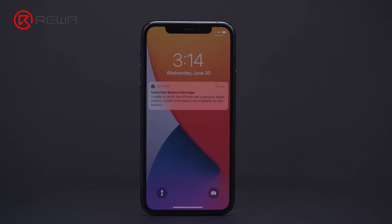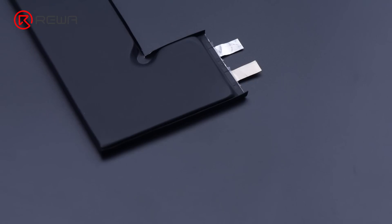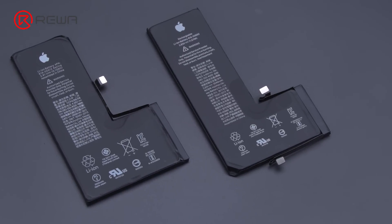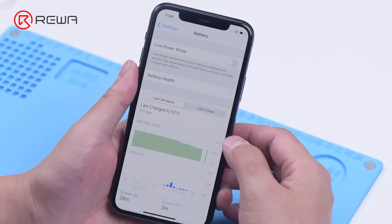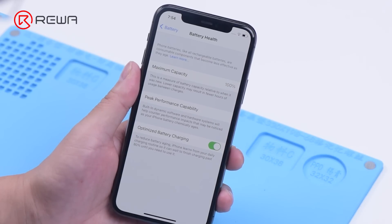Apple has locked the batteries of 2018 models and higher ones. Third-party battery replacement will trigger the genuine battery message alert. Even if you replace a brand new battery, battery health will not return to 100%. As battery replacement is one of the most frequent repairs, how to remove the battery message alert and reset the battery health to 100% is a key concern for general users.